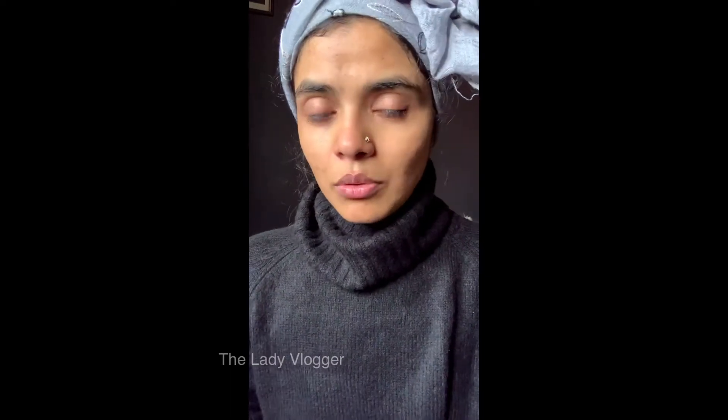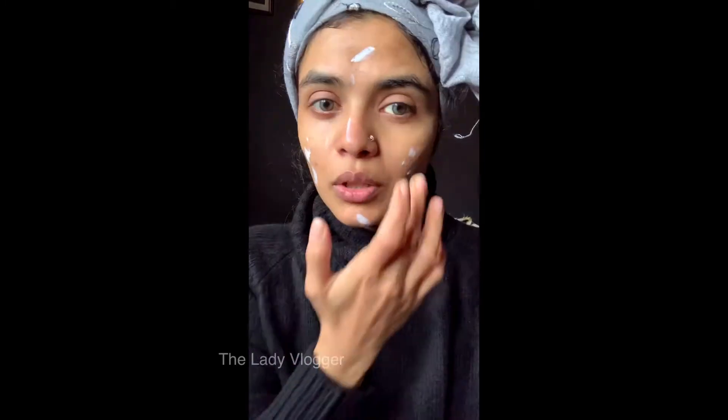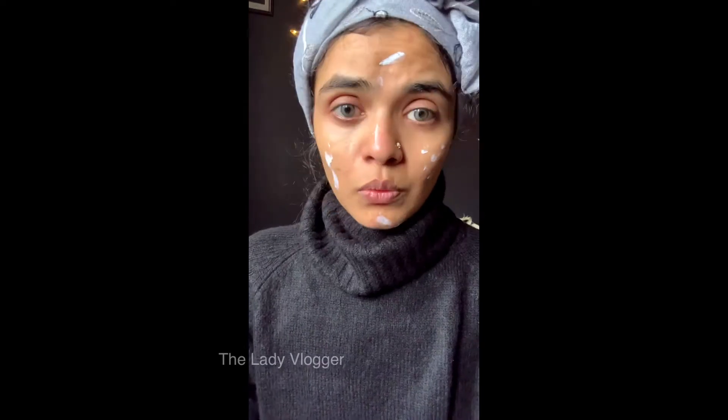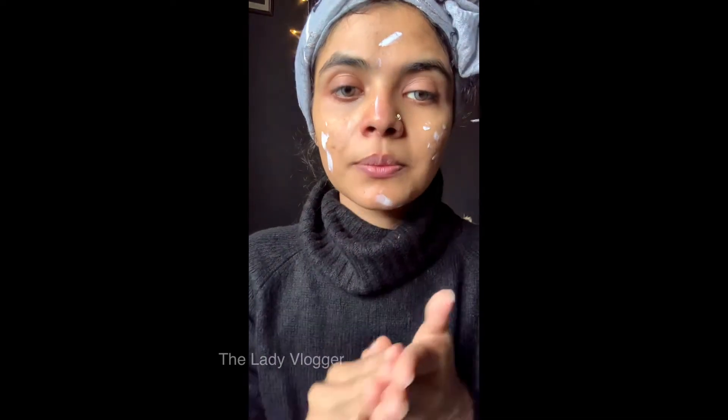Since it's daytime makeup and I'm going out in the sun, I'm going to use a sunscreen. This is the Neutrogena Ultra Sheer Dry-Touch Sunblock. I'm going to take a little bit and apply it on my face. Make sure nothing goes into your eyes, especially if you're wearing lenses — it's going to hurt too much.